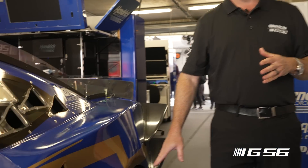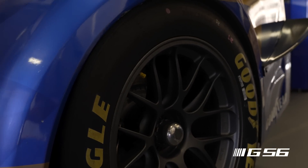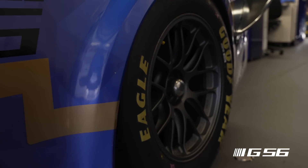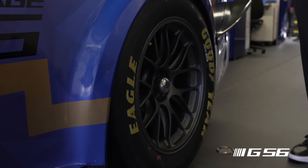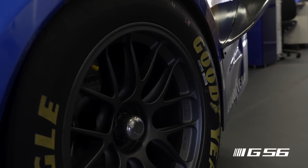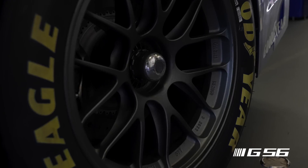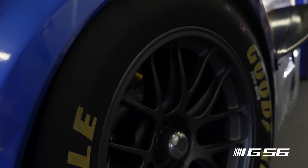So the first thing we worked on was a wider rear tire. The rear tire for Garage 56 is 13 and a half inches wide on the tread. The next-gen rear tire and front tire is 12 inches wide, so that meant a new wheel. We know what all the cup drivers are going to be asking for — they're going to want 13 and a half inch runners. The front tires are 12 and a half inches wide, which also meant a new wheel.